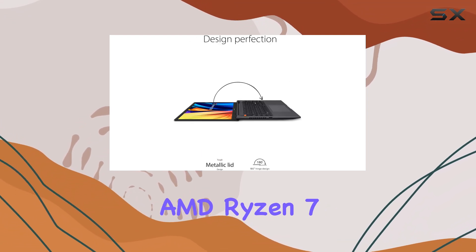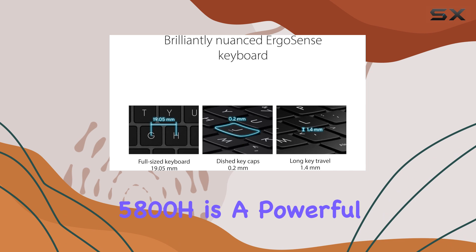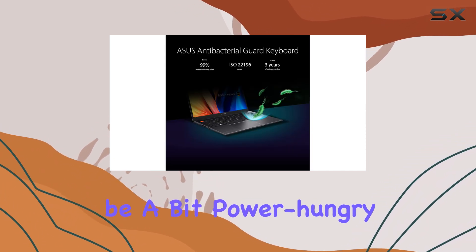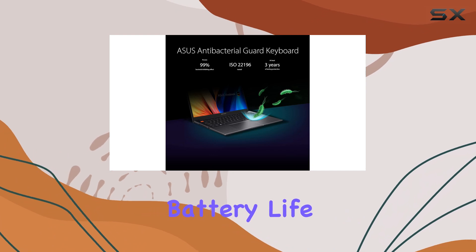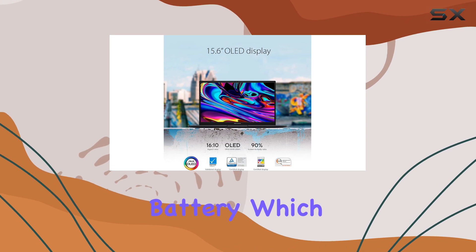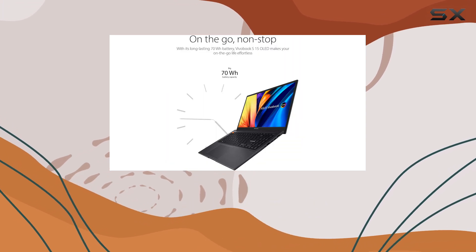Now, while the AMD Ryzen 7 5800H is a powerful processor, one potential downside is that it can be a bit power-hungry, which may impact battery life. However, Asus has included a large 90WH battery, which they claim can provide up to 10 hours of autonomy.